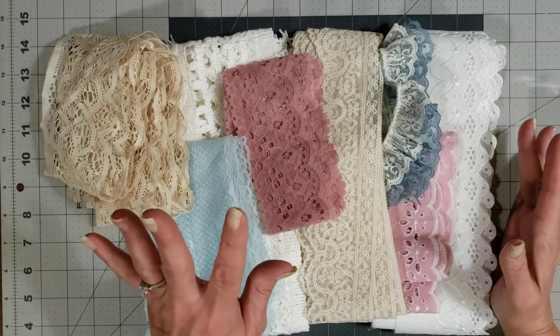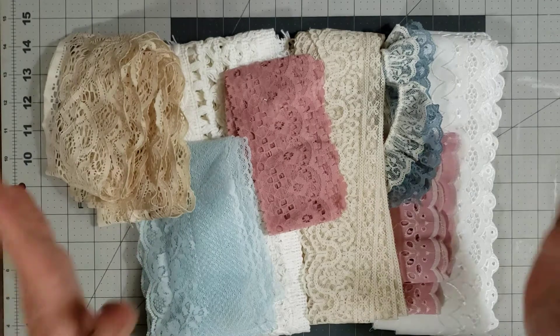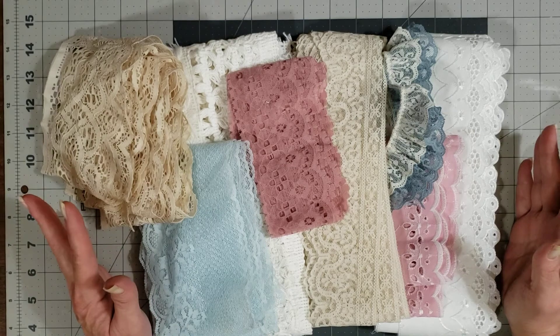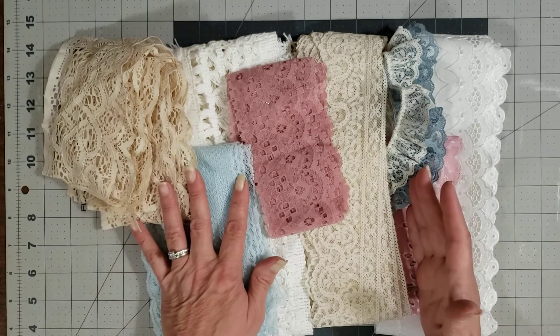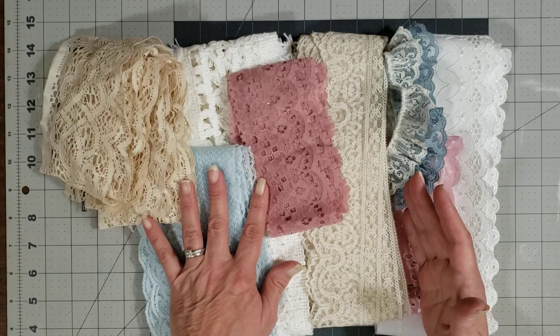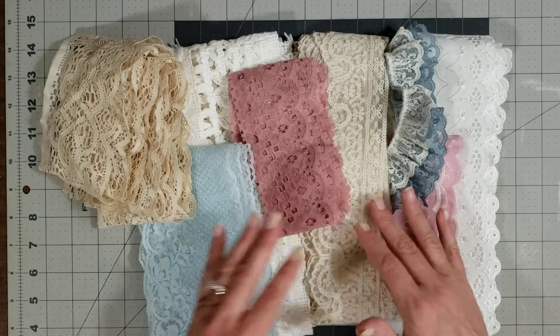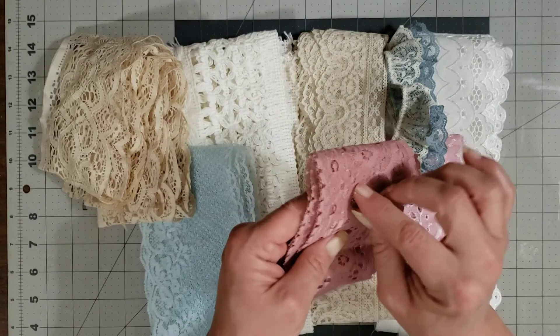I cannot wait to show them to you. However, look at the pile of goodies that she sent to me, Diane. How sweet of you. Look at all of these beautiful laces and trims. So very kind and thoughtful. Thank you so much.